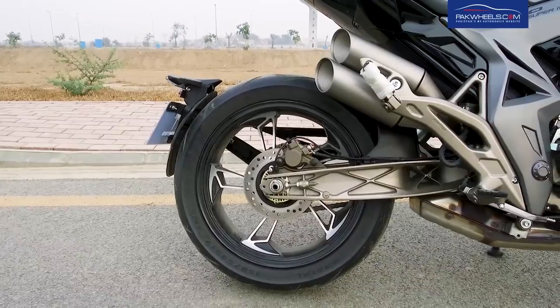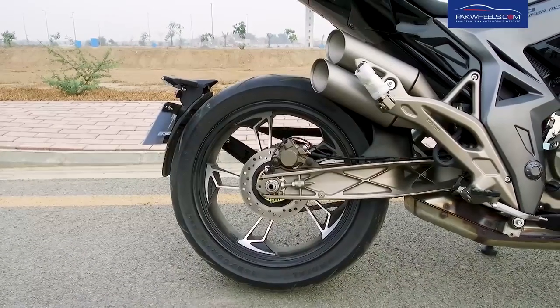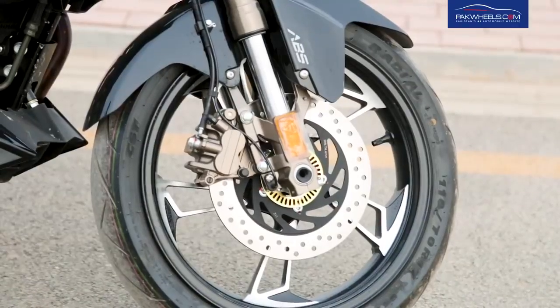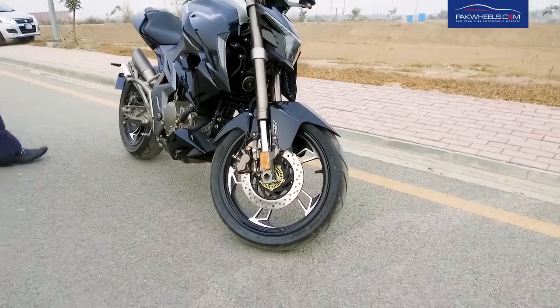Talking about alloy wheels and tires, you get tubeless tires on both the rear and the front.